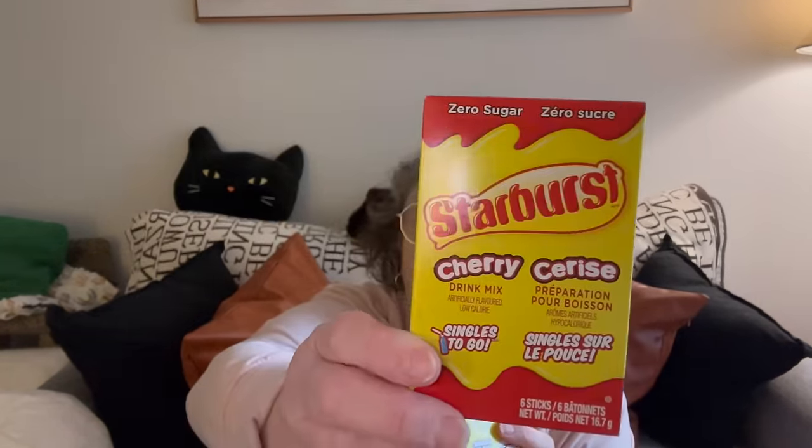I have not seen this here, but this is the Starburst Cherry drink mix. In the summertime I mix cherry with green apple and get, like, a candy apple. I have a hard time sometimes finding the cherry drink mixes. You get six sticks, same price, same everything. I'll save those for summer.